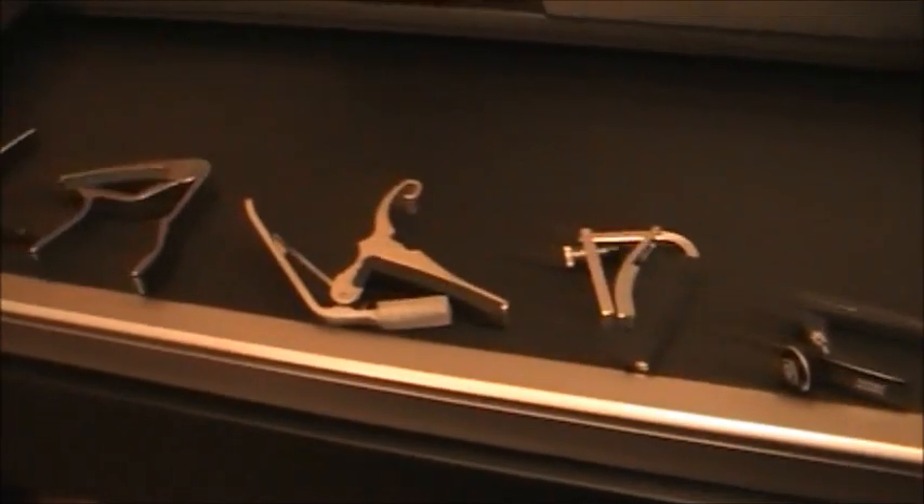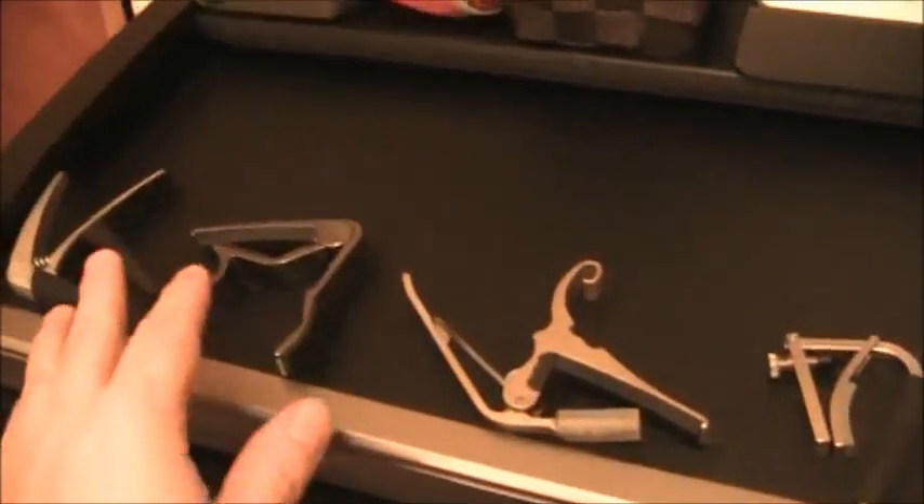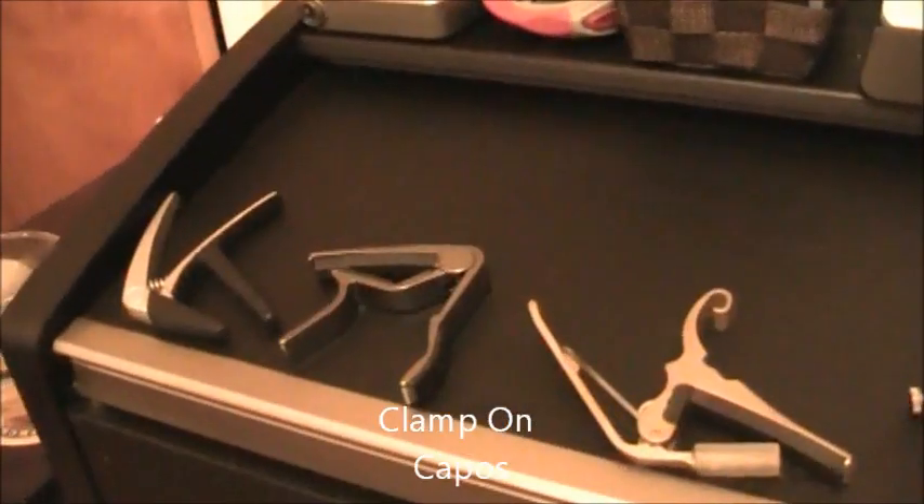In my own collection I'm going to take a look at each one, break them down, and talk about their strengths and weaknesses. The first group of capos here - these three that you see - are what I call clamp-on capos.